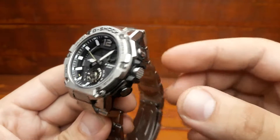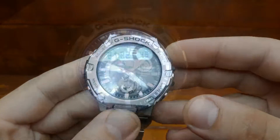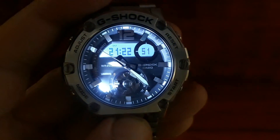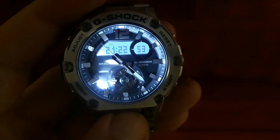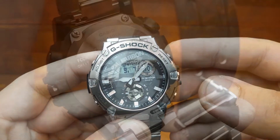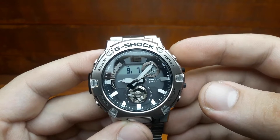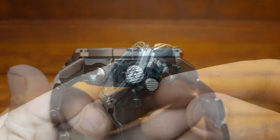It is also the first G-Steel model with a front LED light button. Like the GST-B200, the GST-B300 is a carbon core guard model with a carbon fiber reinforced case and an LCD display. The carbon fiber reinforced resin also extends to the front side button guards.